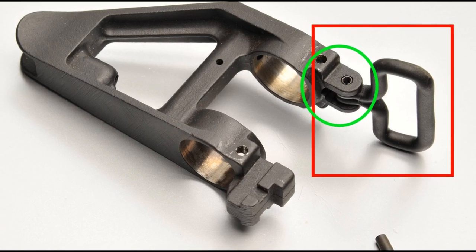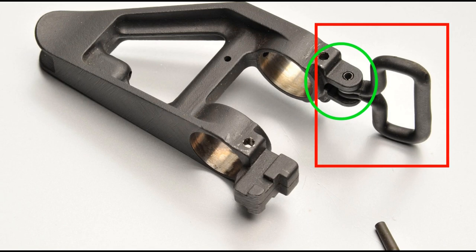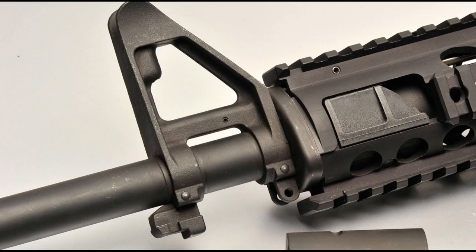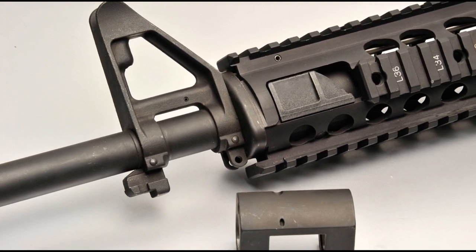You'll also notice my nomenclature flip-flopping between 'sling swivels' and 'sling studs' - just understand I'm referring to the actual sling mounting point. Now that that's clarified, let's continue on with the rest of the video.